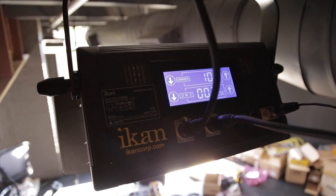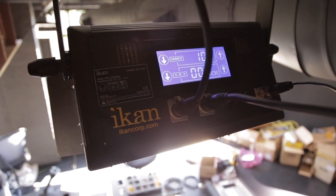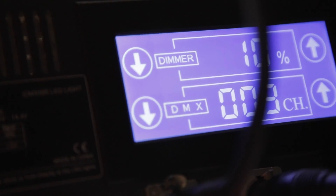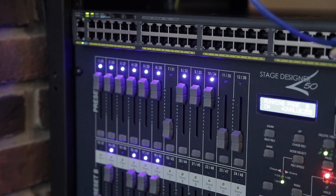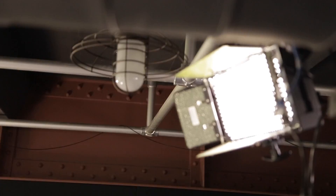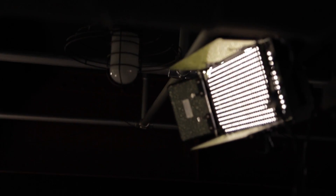The lighting in the ceiling attached to our speed rail are the iCan LED 500 AL fixtures. They're extremely slim and low-profile, have a touchscreen on the back, and are DMX controllable — but you don't have to use DMX. A really nice fixture, especially for this environment with a lower ceiling. It's been really good for this space.